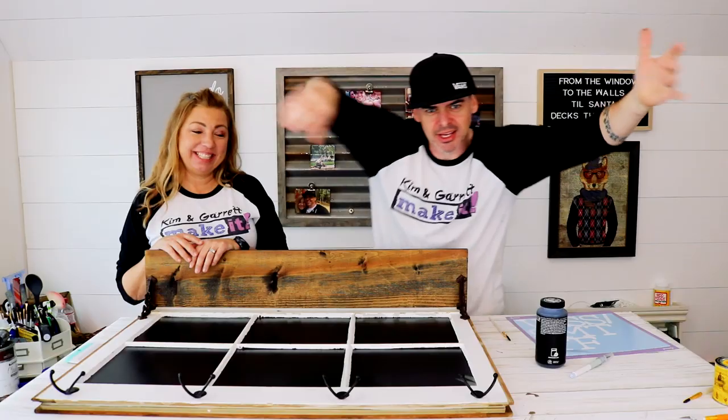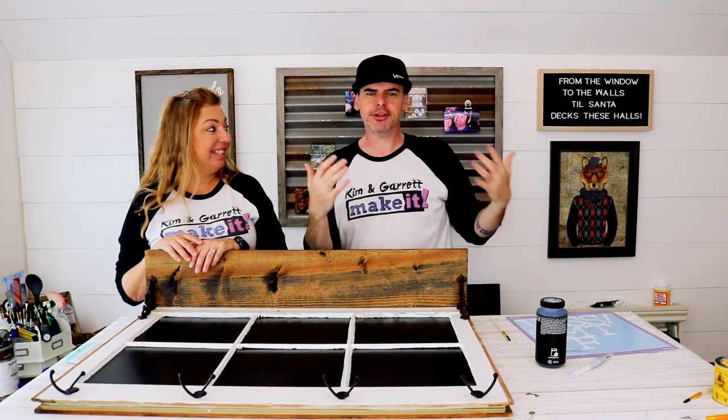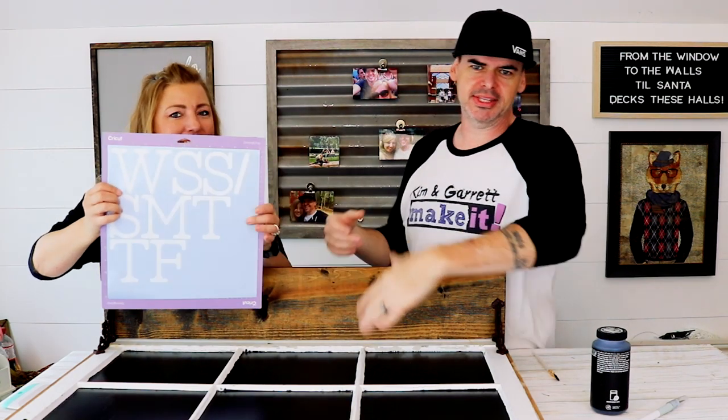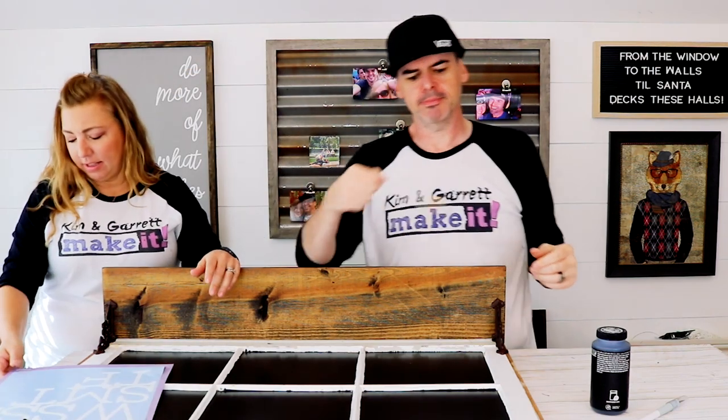We used silver screws, so we're gonna paint them brown real quick. I have some burnt umber for that. Step six: time to make it calendar-esque — Kim's gonna add some vinyl letters for the days of the week, and I'm gonna fix my mistakes.